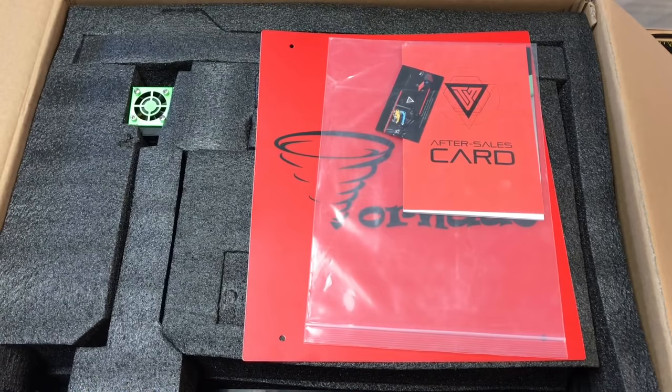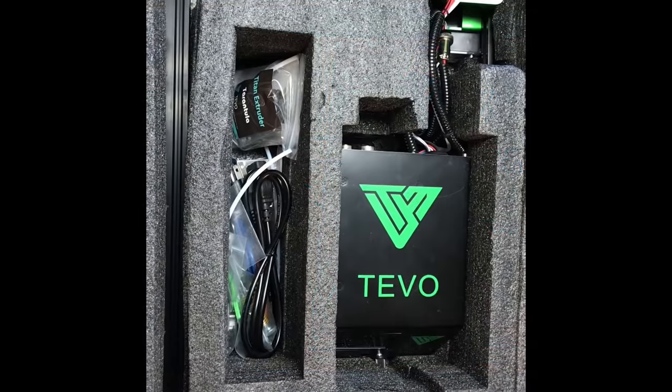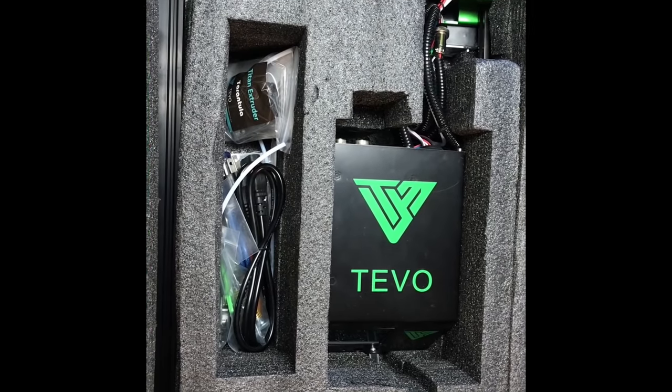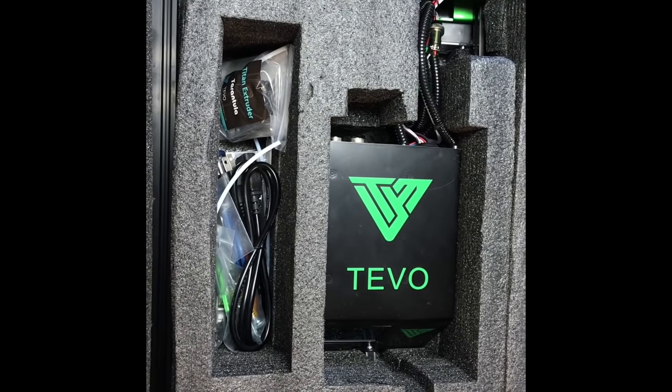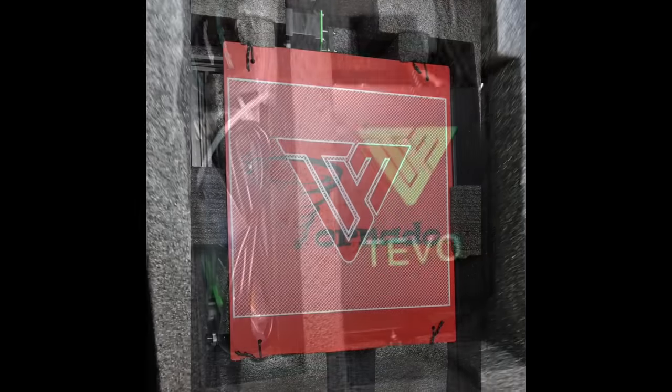The TiVo Tornado was really well packed and came with an extra build tack type material. Once I got a little bit deeper I could see the electronics and all the extra components. So this was going to take a few screws to put together, but it really wasn't much more than a CR-10.